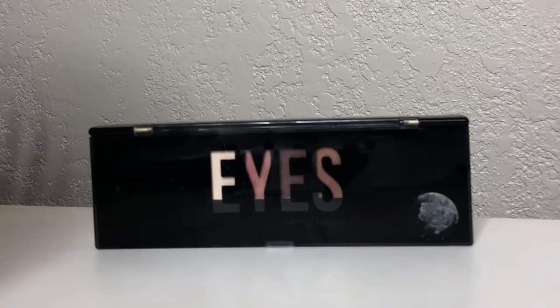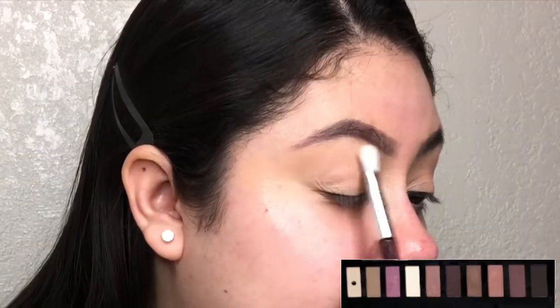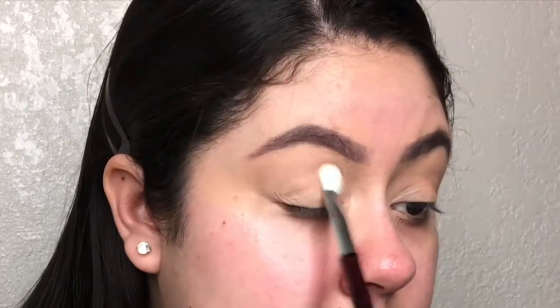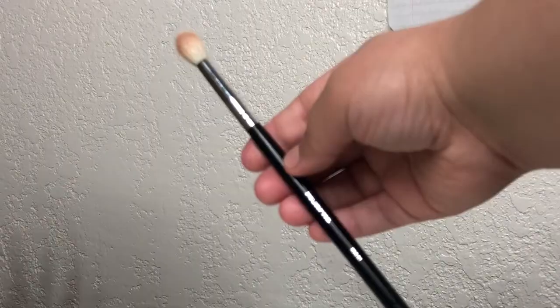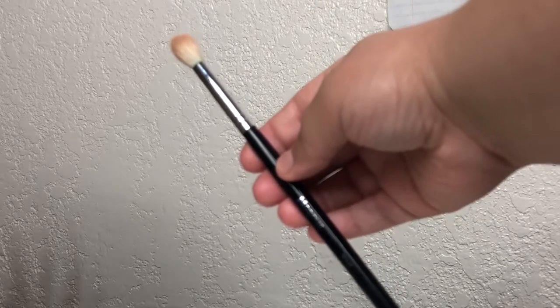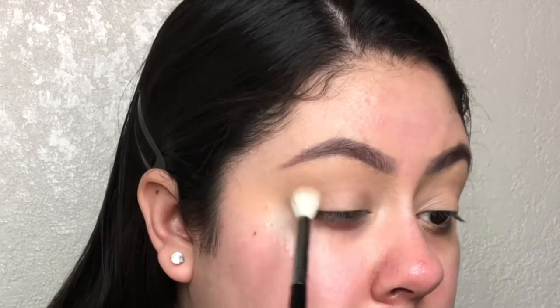For eyeshadow, I'm using an eyeshadow palette from Profusion. I'm setting my brow bone using that first cream eyeshadow, tapping it underneath my brow bone and into my crease. Now for my transition shade, I'm taking the first matte brown eyeshadow. I'm using a Morphe M441 blending brush and placing that into my crease.